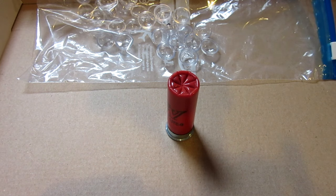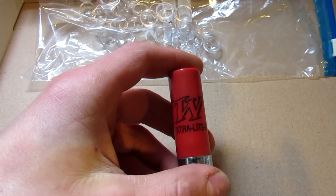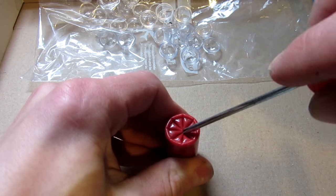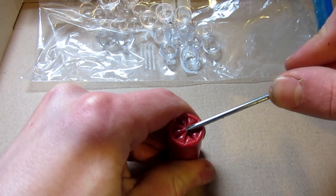Now what I did in the last video, I do advise that you can do at home, but this one is a little dangerous, so I recommend not trying to dismantle any type of ammunition or shotgun shells for that matter at home, just in case something were to happen.